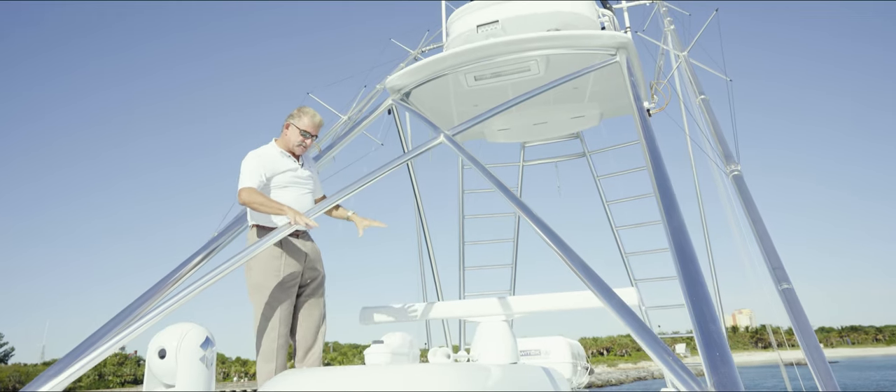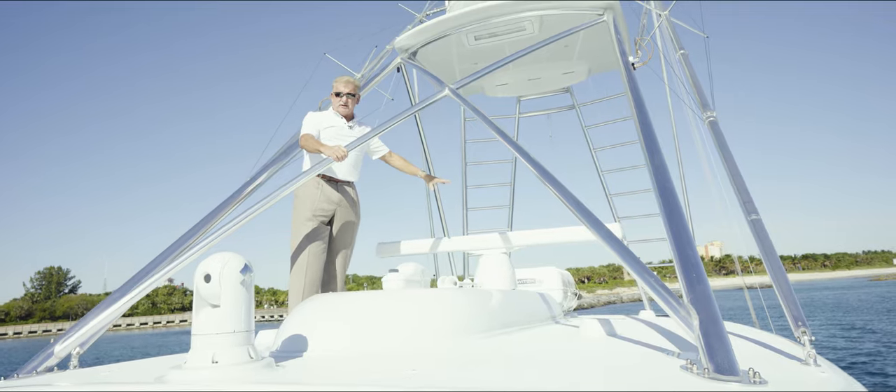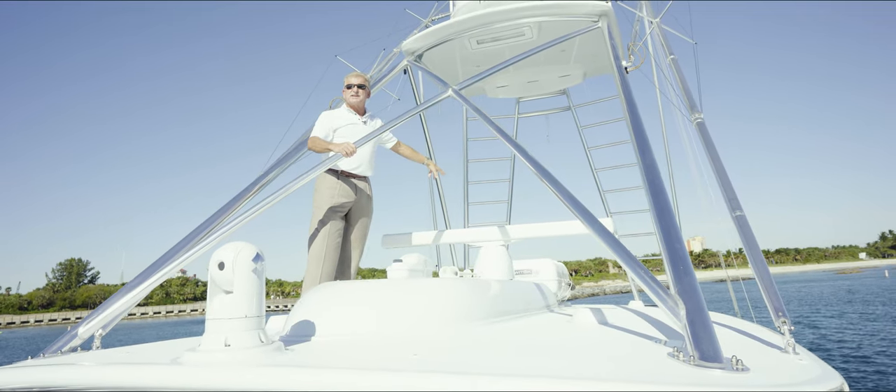On the hardtop, we've got our EPIRB, we've got the FLIR, we've got a 72-mile radar, and backed up with a six-man life raft.